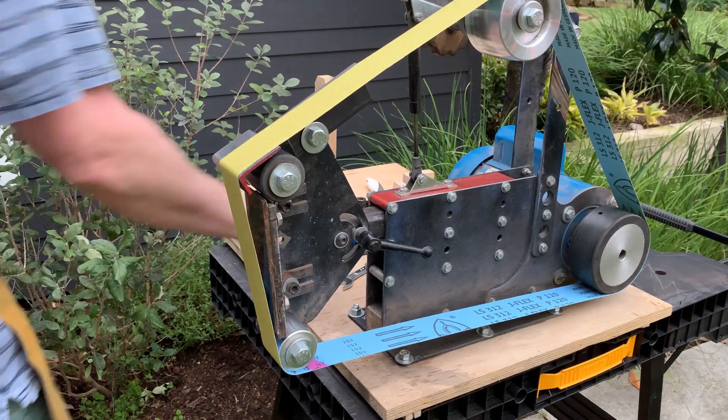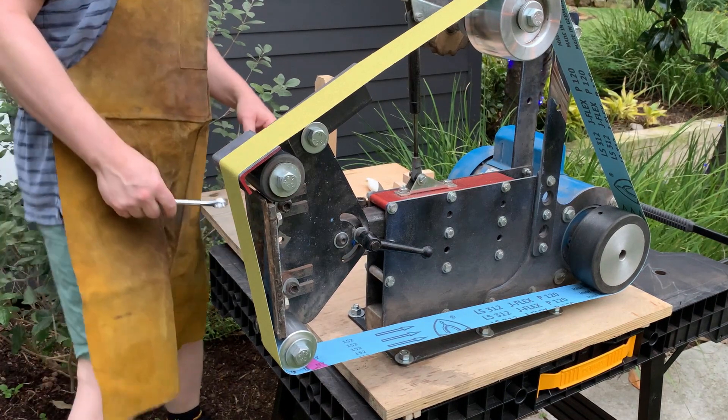Like many of you, I want to try Kyle Royer's waterfall platen, but I don't have a variable speed motor and I don't know how to weld. I came up with something I'm gonna try on my regular speed motor. It probably won't work, but I want to try it anyway, and I thought you might like to see it — in case something goes awry it could be entertaining. And if it does work, I'll show you how I made it. Here we go.